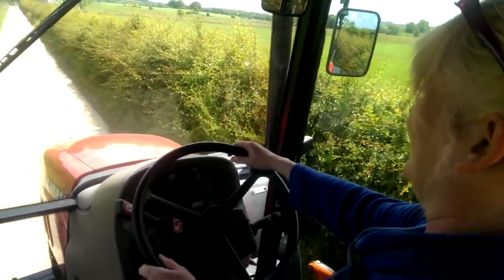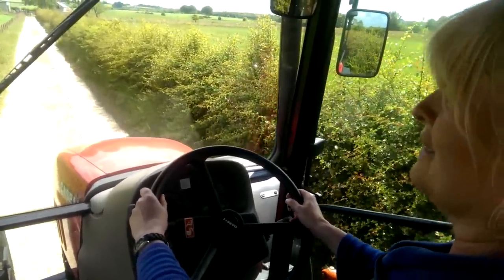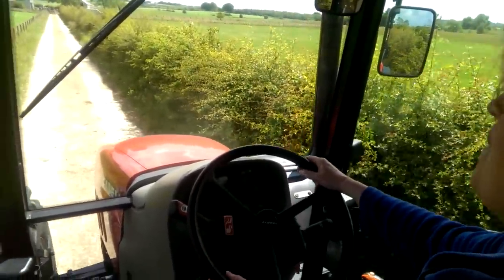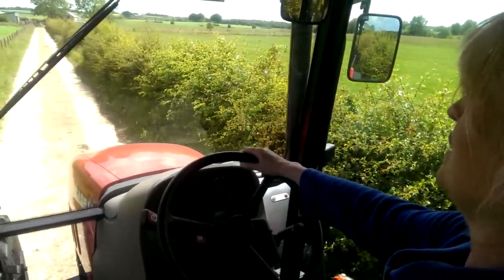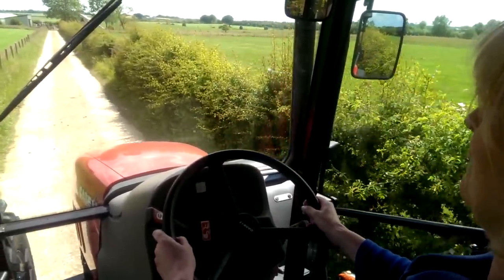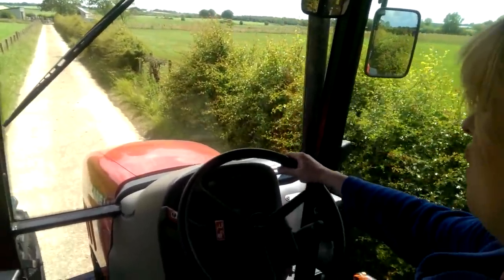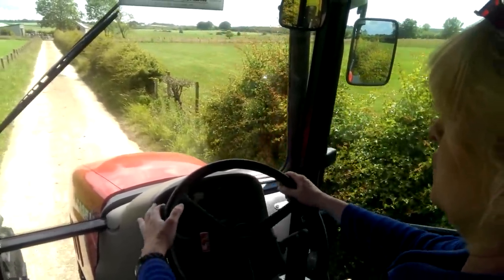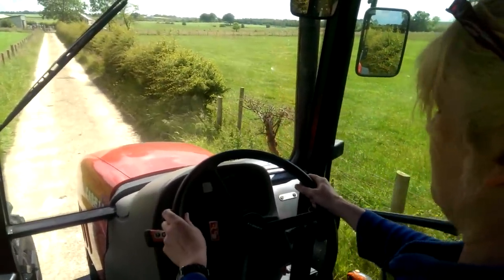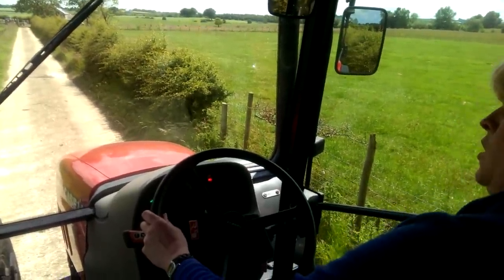I think this is actually one of the most expensive things I've ever driven in my life. It is rather swish. And there I think I've had enough now. So what I'm going to do, I'm going to take my foot off the throttle, I'm going to disengage this thing here and then put my foot on the brake and hand brake on.